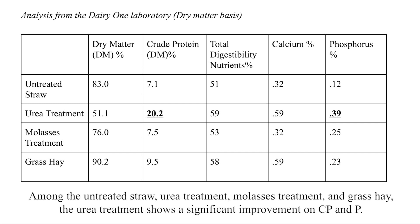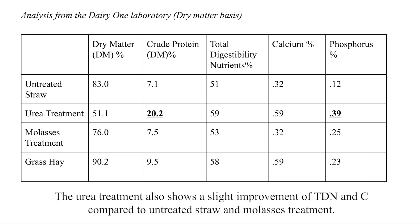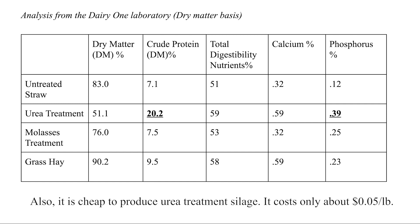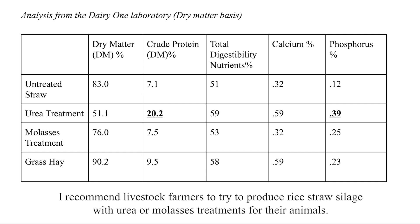The urea treatment shows a significant improvement in crude protein and phosphorus. This means it is a great sign, especially for farmers trying to figure out the amount of feed requirements for their animals when combining different types of feed. The urea treatment also shows a slight improvement in total digestibility nutrients and calcium compared to untreated straw and molasses treatment. Also, it is cheap to produce urea treatment silage — it costs only about 5 cents per pound. Therefore, in countries where rice straw is overproduced and urea and molasses are available, I recommend livestock farmers to try producing rice straw silage with urea or molasses treatment for their animals.